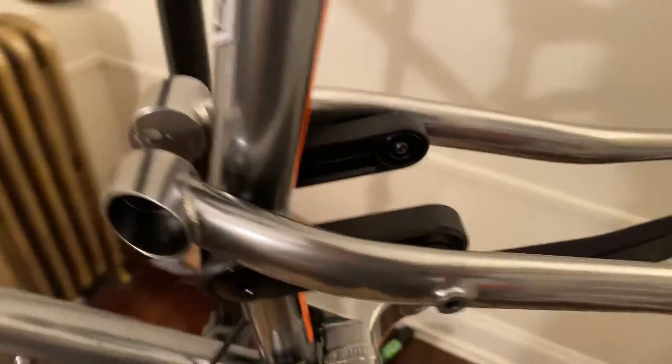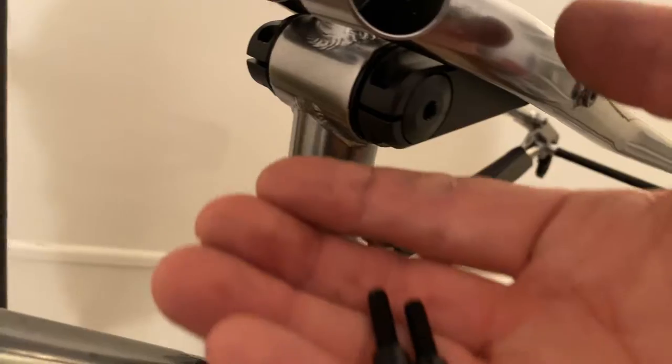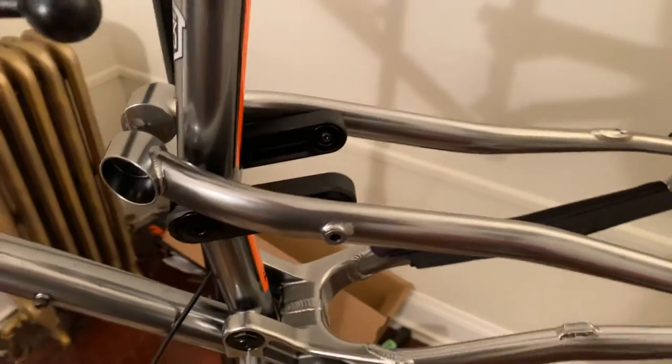but you can check the spec sheet. Then I'll put in these two set screws here to hold these in place, and that's how you disassemble that.